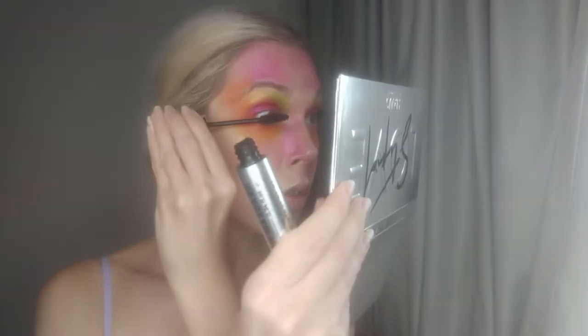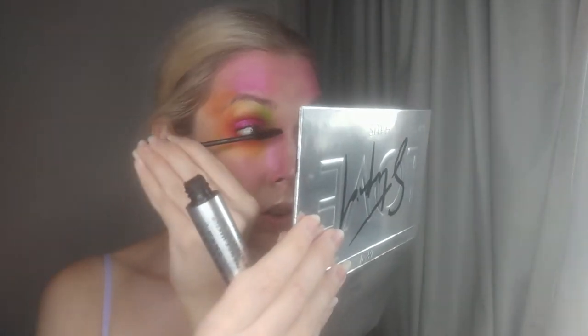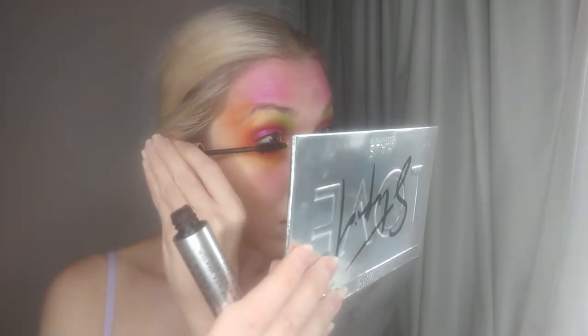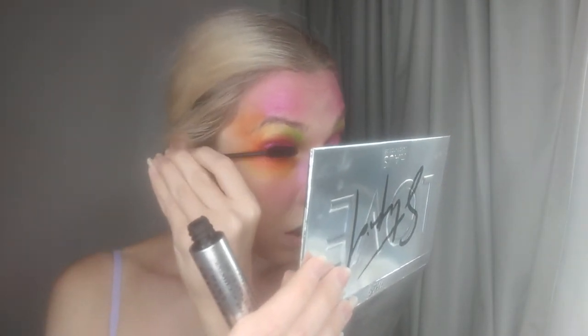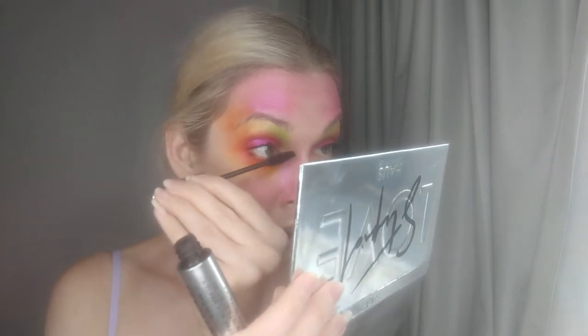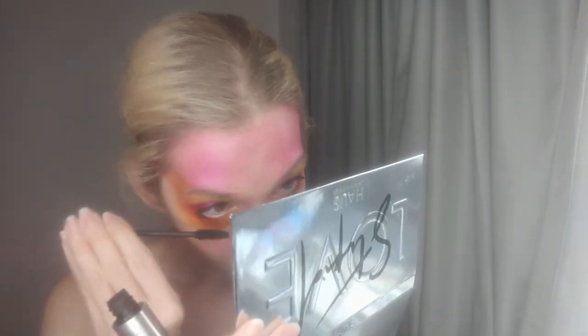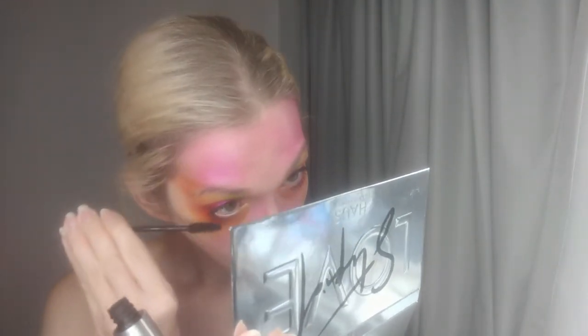Now it is time to quickly curl the lashes. And then as usual I am using the Milk Makeup Kush Mascara.